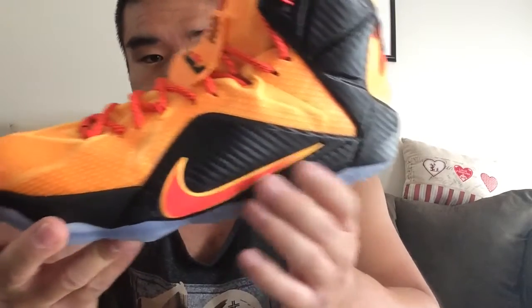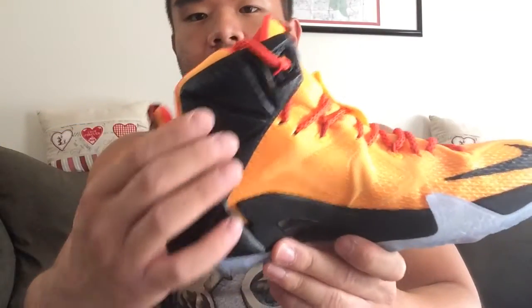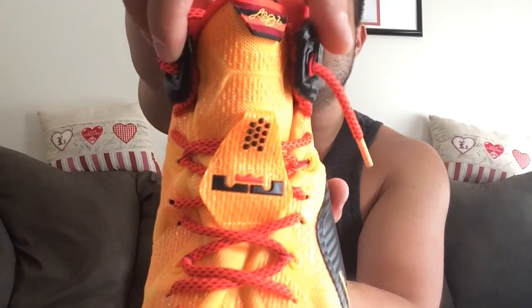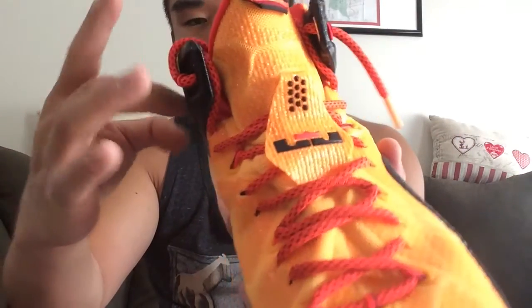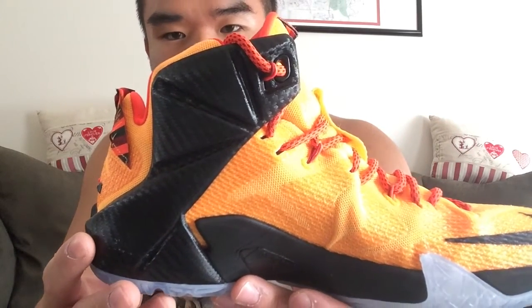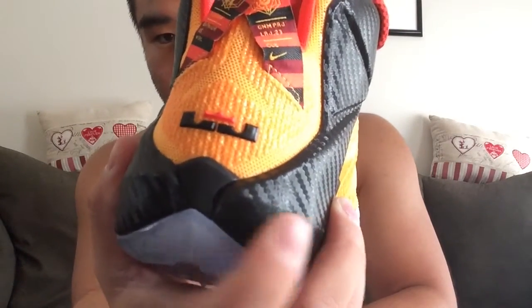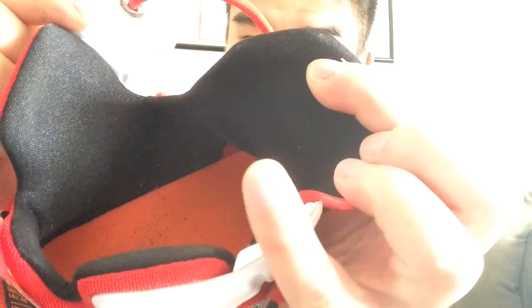Hyperposit is a molding material that will eventually shape to your foot with heat and pressure, so during that molding process you'll probably feel some pain especially around that area. You're also never going to get a particularly snug fit around the ankle because the Hyperposit is so firm and is constantly fighting to return to its original shape. The good news is ankle protection has nothing to do with collar height, shape, or material — it has everything to do with how well a heel counter locks your foot onto the footbed, and a good heel counter is always going to be the best piece of ankle protection you have.